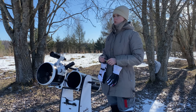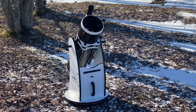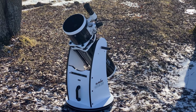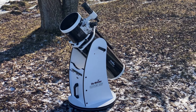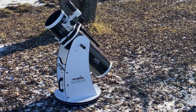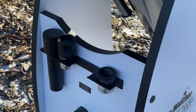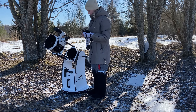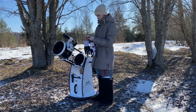Now we can look for objects. To adjust the finder, we take an eyepiece of 25mm.